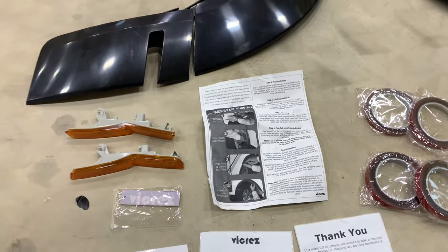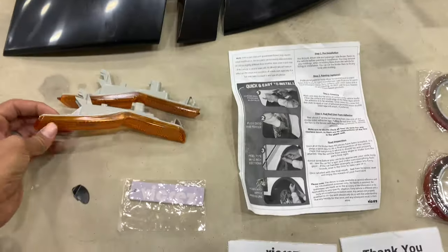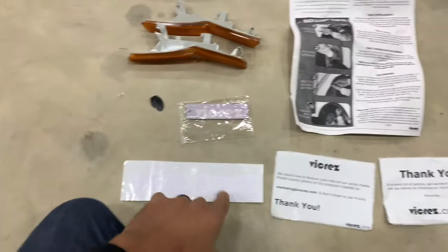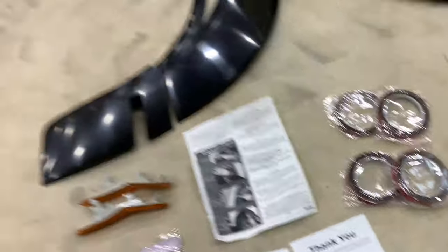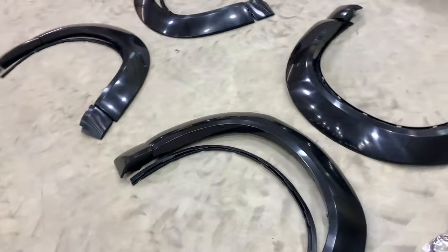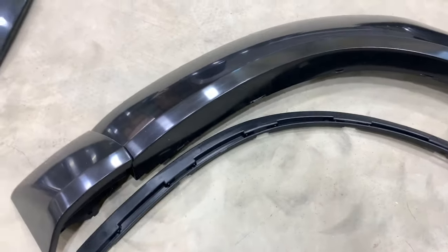You get the wide body reflectors, an air freshener, a sticker, some thank you cards, and a double-sided adhesive tape. For the most part it's pretty straightforward — these are going to go on the car and these will clip into these. I'll go more in depth when we start installing it.